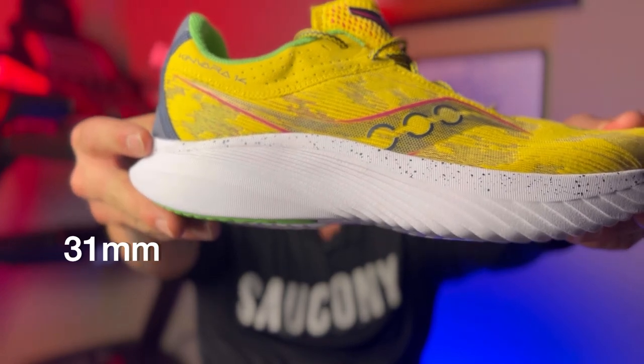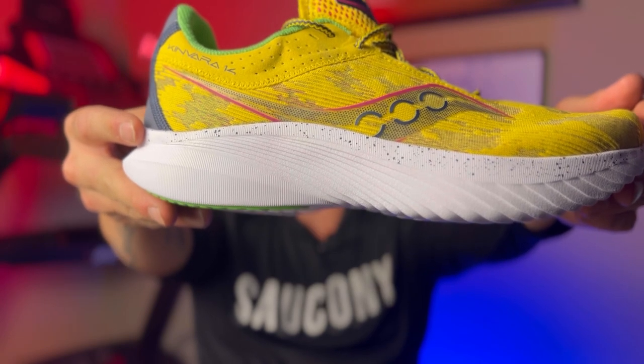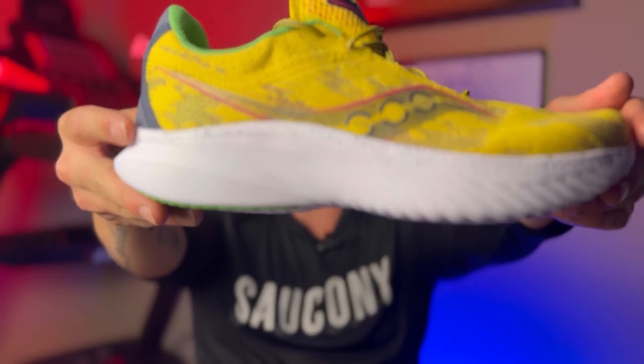Let's talk about the specs on this shoe. It comes in with 31 millimeters in the heel, 27 millimeters in the forefoot, giving us that 4 millimeter heel-to-toe drop — keeping that minimalistic feel. And yet it has lost weight. That's right. This shoe weighs 7.4 ounces or 210 grams. We have increased the stack height, given ourselves more foam, and yet we have lost weight. The scale goes down, stack height goes up. Saucony, you're a magician.